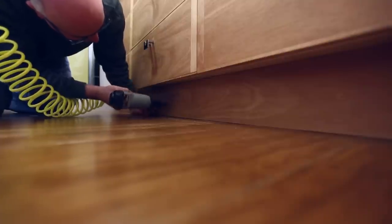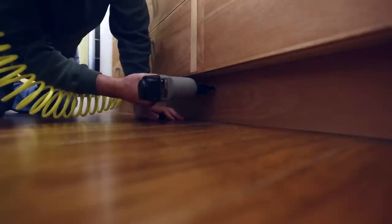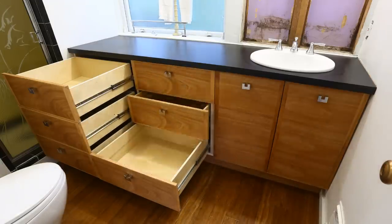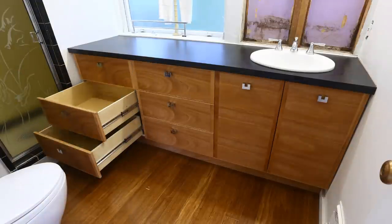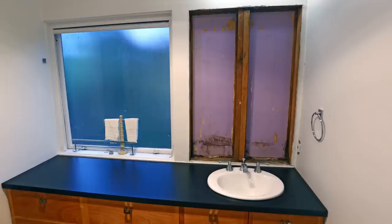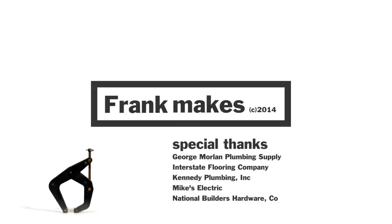The base piece supports and guides the drawer fronts, so I attached it to the back of the toe kick with finished nails. I still need to do a little trim on the ends of the drawers towards the shower, a backsplash, and the other big project is the medicine cabinet. Thanks for watching.